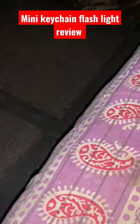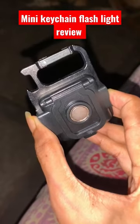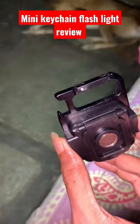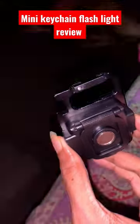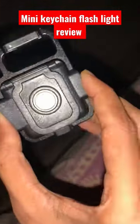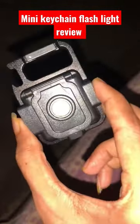I'll show you the on and off button. I'll be turning it on — you can see it's pretty dark first. This is the high mode, this is the low mode, and this is the strobe mode. So it has three modes, and this is off. I highly recommend this mini flashlight to you all.